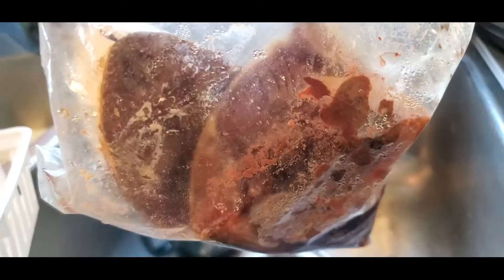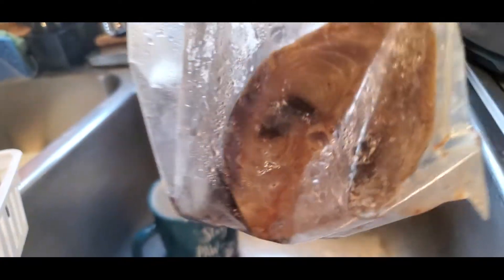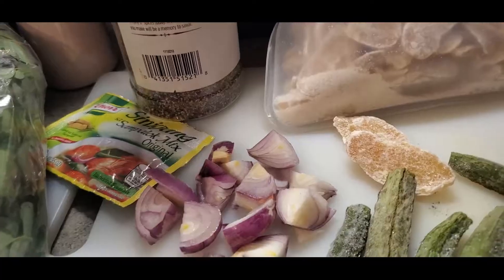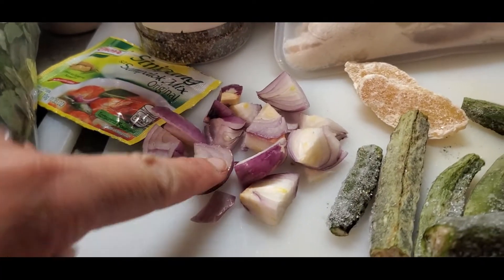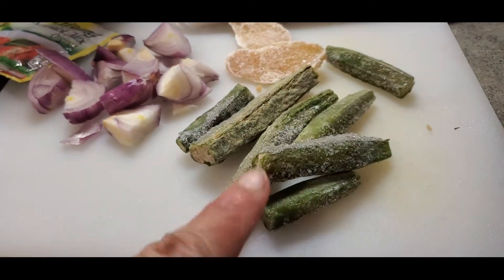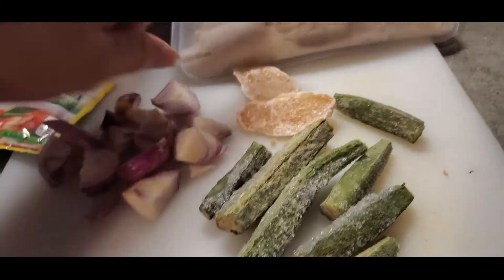Let me show you some of the ingredients I'm going to use for this meal. First of all, the main ingredient is the tuna — here is my tuna, I already cut it. We call this tulingan in the Philippines.